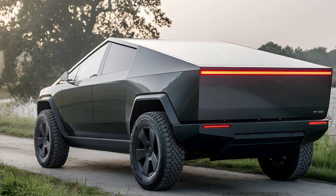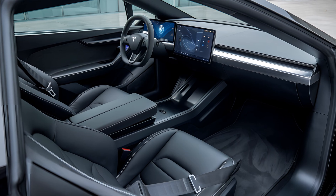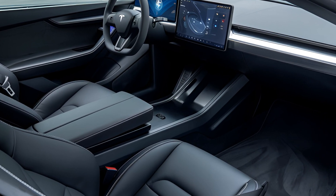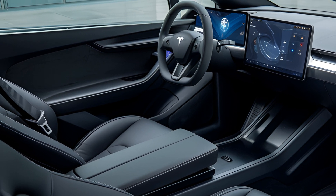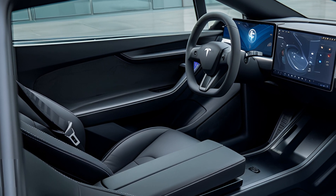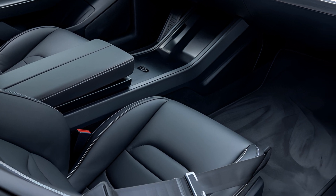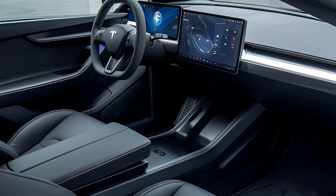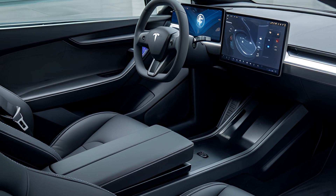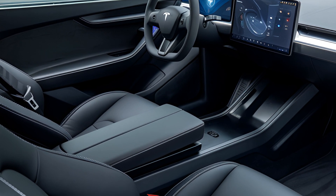Critics have praised the Cybertruck for its innovation, performance, and practicality. However, some have noted that its unconventional design might not appeal to everyone. The angular shape and stainless steel finish are polarizing, and the size of the vehicle might be challenging to maneuver in tight urban spaces. Additionally, the absence of traditional buttons and knobs in the interior means that everything is controlled via the touchscreen, which could be a learning curve for some users.